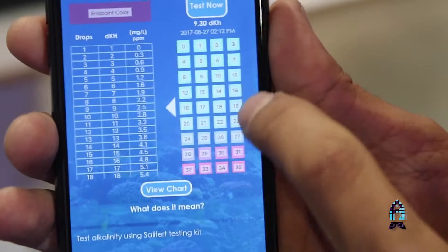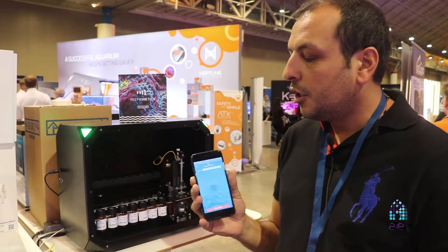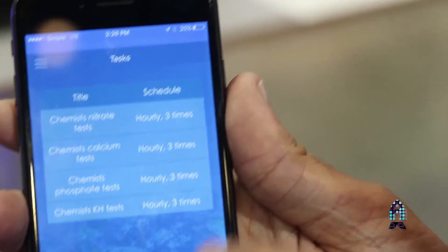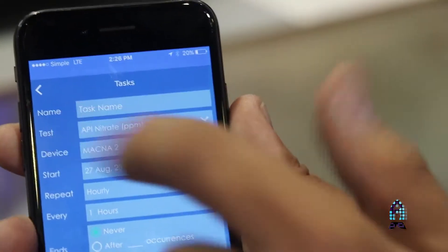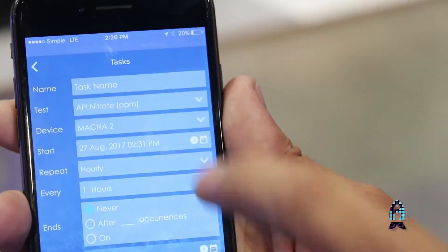You can go to view charts. Also, you have in the menu section the chemical position. You can just put any chemical in any position and assign it on the app. You can go to tasks — here you can schedule tests like every Monday, do this at a certain hour and repeat daily, hourly, monthly, weekly, whatever you like.